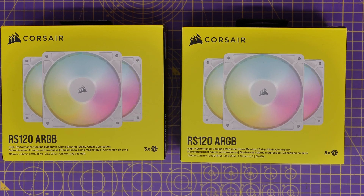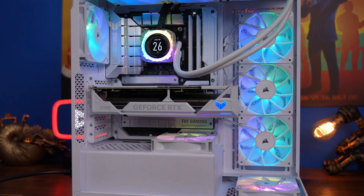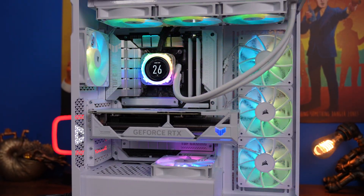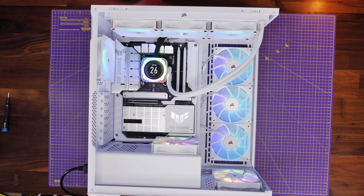This is the Provoked Prawn here to show you how to set up and wire Corsair's RS120 ARGB fans. These fans are included with Corsair's 3500X ARGB case but are also available to purchase separately. They can be wired directly to the motherboard, bypassing Corsair's IQ software, and are theoretically pretty easy to set up. I'm going to show you how to do that, how to set them up in your case, and how to mount them to an all-in-one cooler.